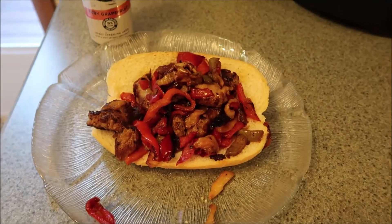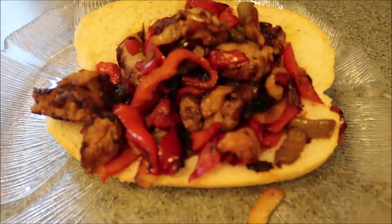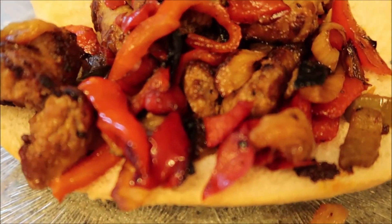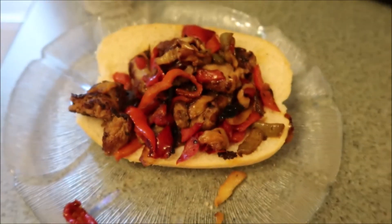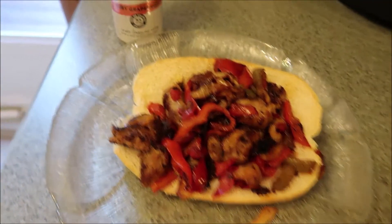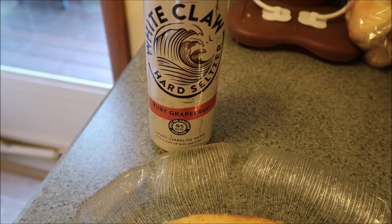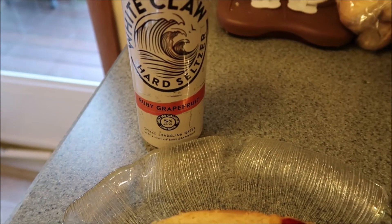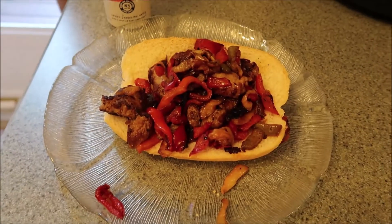Hey guys, for dinner tonight we are having sausage and peppers on some fresh rolls — we just got it at Price Chopper. Smells really, really good. We are so busy today, so I did not even make any sides. It's straight up sausage and peppers, and having a side of my White Claw hard seltzer in the ruby grapefruit — I think this is my favorite one. Anyway, that is what is for dinner tonight. Let's eat.